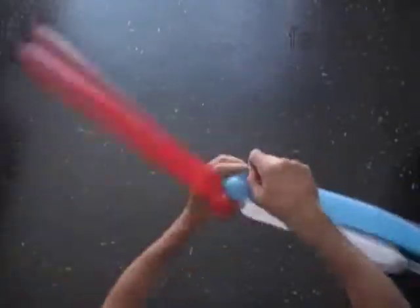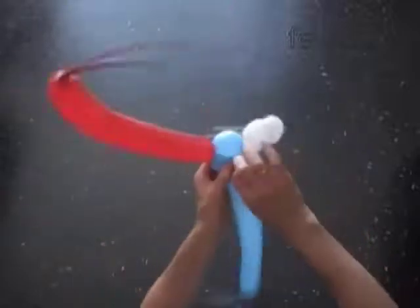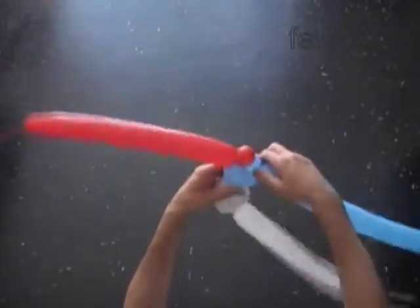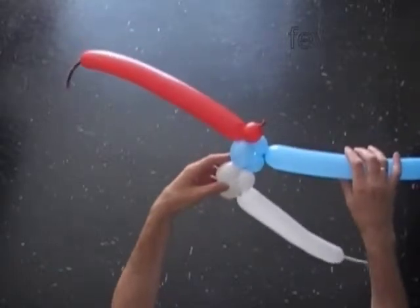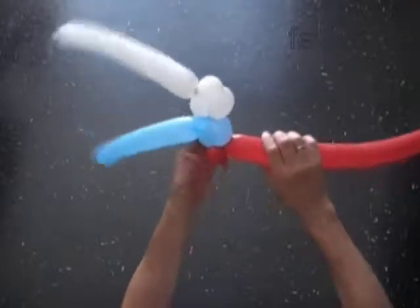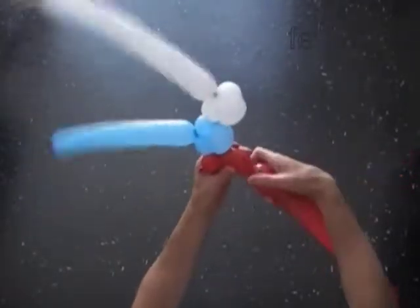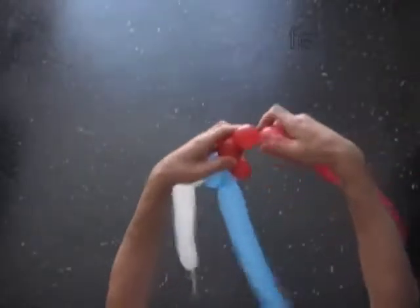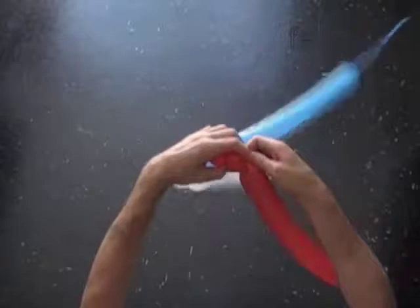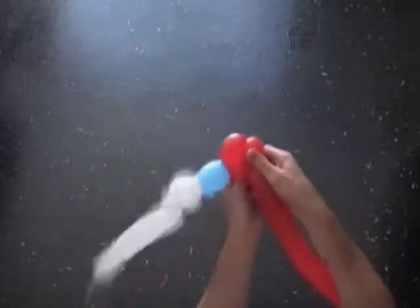Once again we are going to use each balloon to make two rows of the fabric. Twist the second red less than two inch bubble. Twist the third red bubble. Lock both ends of the chain of the first three red bubbles in one lock twist.